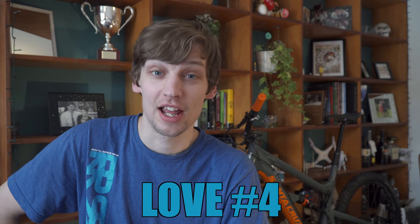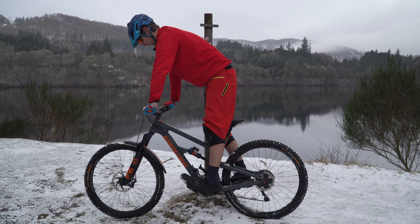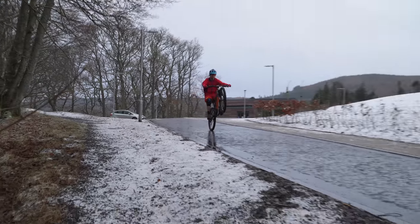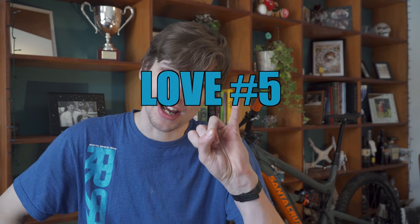Number four: the size. Specifically, the reach. I'm a big guy and bikes have slowly been getting bigger and more comfortable. This one has about 500mm reach and just feels brilliant. I think I could go bigger, but if I was to go for an even bigger front end I'd really want a bigger swingarm to keep things in check. But so far, this is the comfiest bike I have ever ridden and I love it.